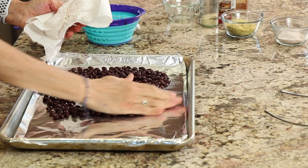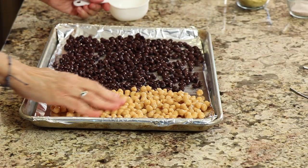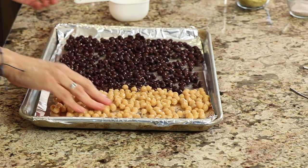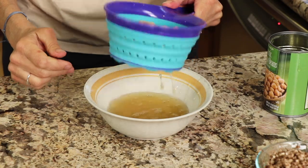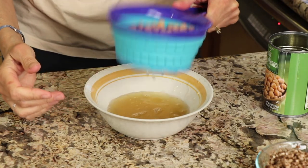Go ahead and spread them out into a single layer so they can dry out in the oven. Let's move on to our garbanzo beans — we're going to do the same thing with those as well. You want to drain them and save the liquid from the canned garbanzo bean. That's aquafaba, which can be a substitute for egg whites, so you don't want to throw that away. At the end of this video, I'm going to show you a recipe you can use that for.